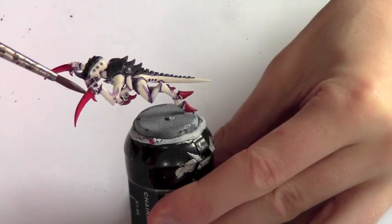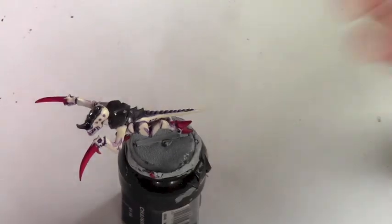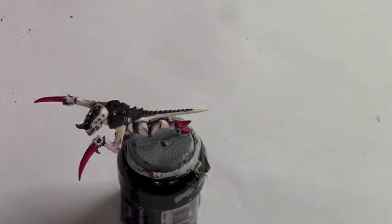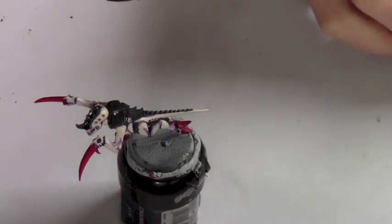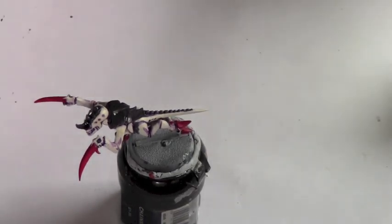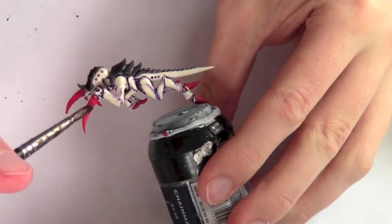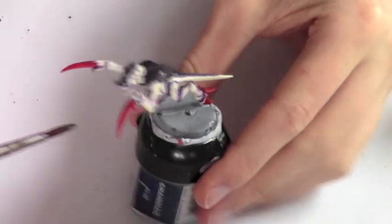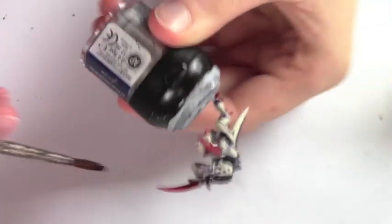Now we need to shade the red areas that we've painted. We're going to use Reikland Flesh Shade, which is very similar to Ogryn Flesh from the old paint range. Same as before, we're going to use the wash brush and apply it heavily to these red areas just to give them some darkness and tone.